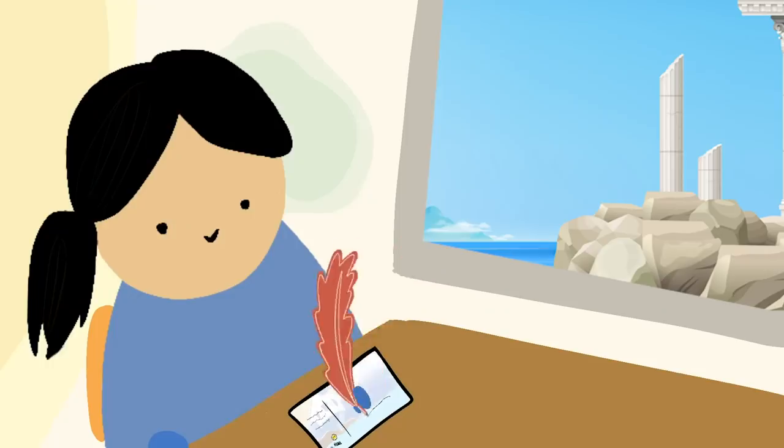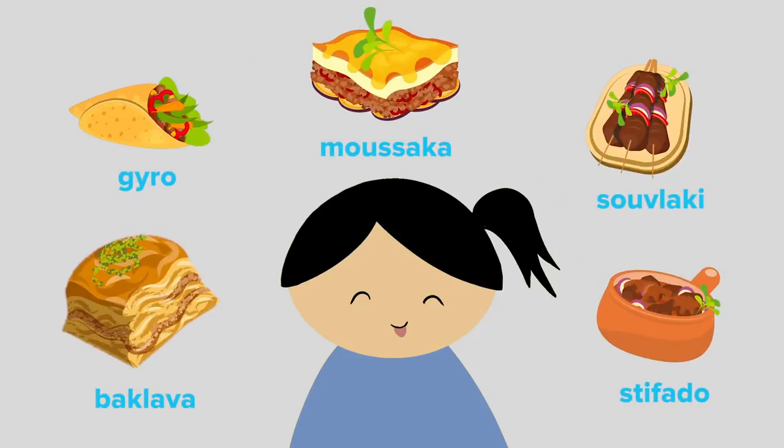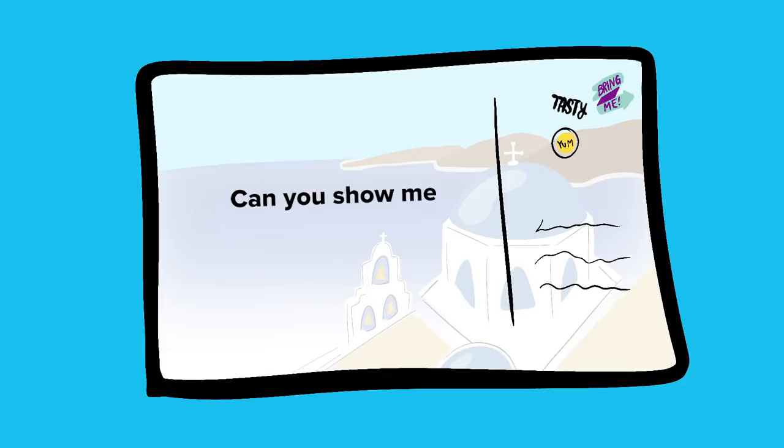The first postcard comes from Tiffany, who had to cancel her trip to Greece. 'Dear Jasmine, I was supposed to go to Greece this summer for a wedding. I was really looking forward to eating all the authentic Greek food my body could handle, and I absolutely love desserts. Can you show me how to make an authentic Greek dessert?' Yes I can!